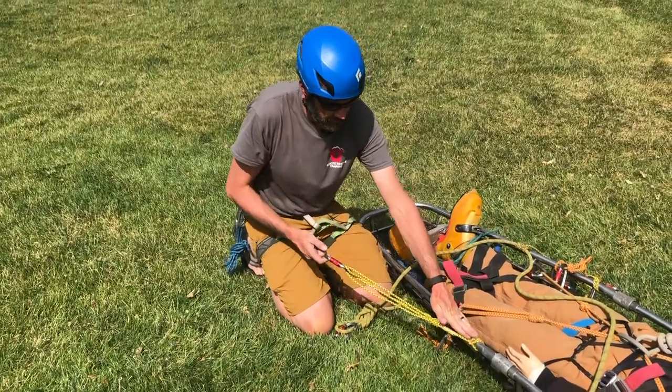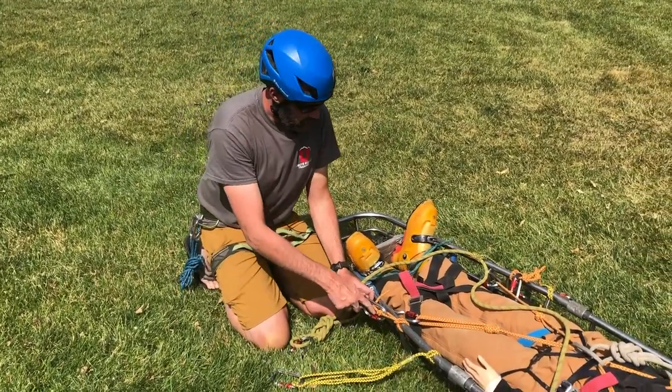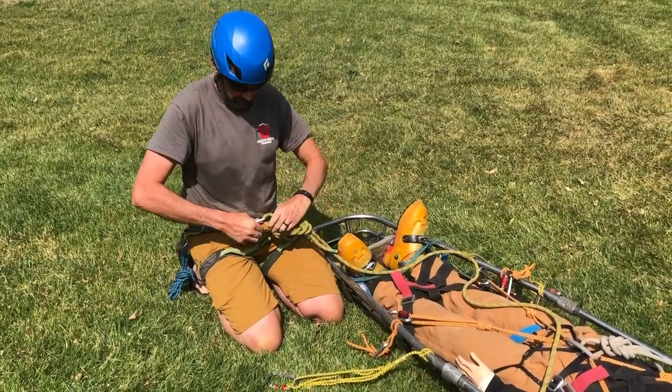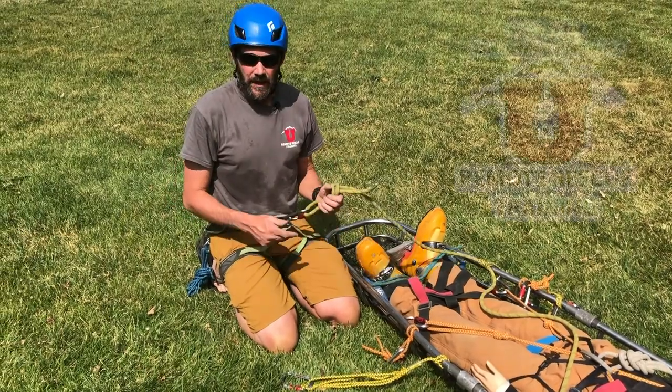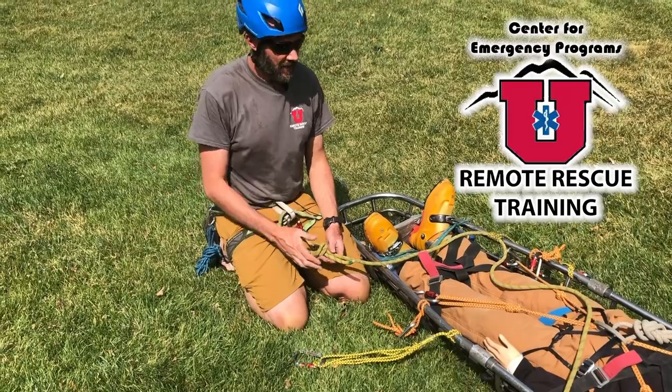The other calf-height attendant on the opposite side has the same setup: a purcell to the litter and a tertiary to the litter. Their secondary backup connection will be the tail of the rope — one of those two calf-height attendants can take the tail and the rope tail.